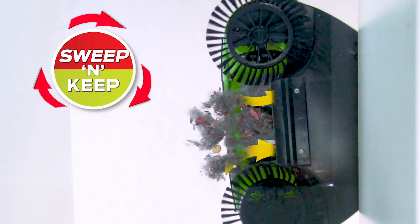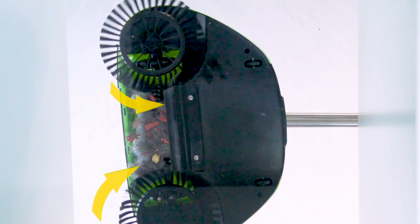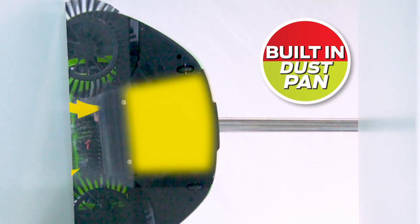Using triple action rotating brushes that dislodge the dirt, remove the rubbish and keep it in the onboard dustpan.